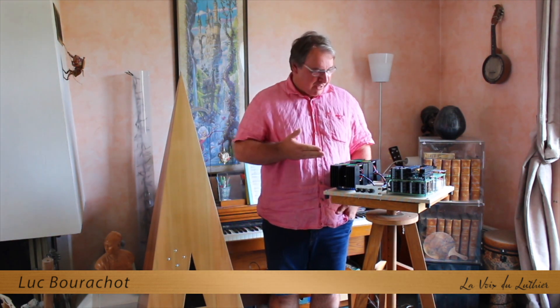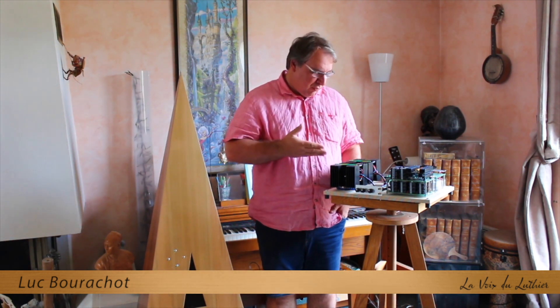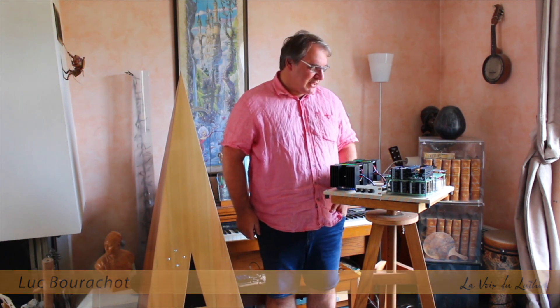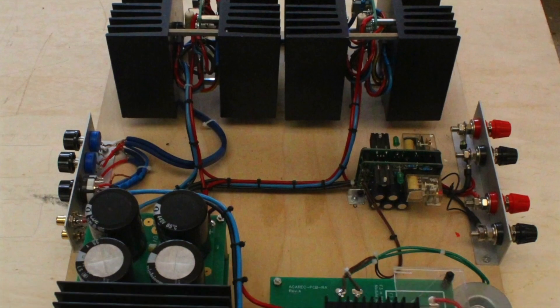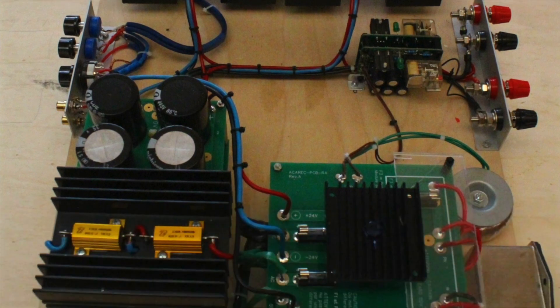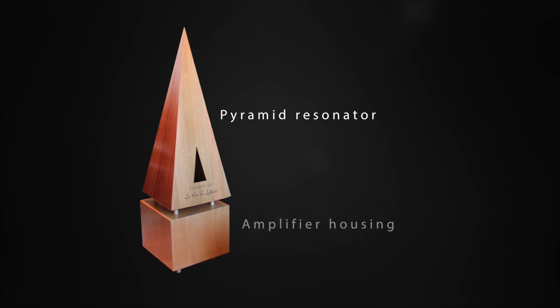I'm Luc Bourachaud and I conceived the Pyramid Ampli that you see here. This is the proof of concept of this amplifier, which allows us to validate all the electronics that will be placed in the Pyramid Ampli. We chose a Class A amplifier of 2 x 40 watts, which will be installed in the cabinet below the Pyramid Ampli and which will bring to the Pyramid Ampli all the musicality it is able to release.